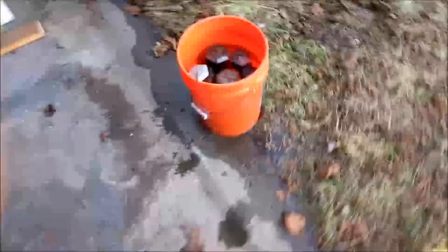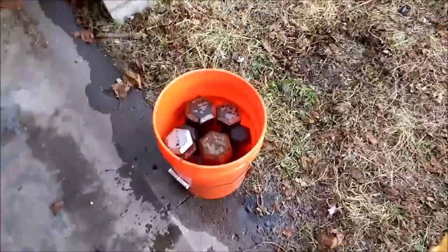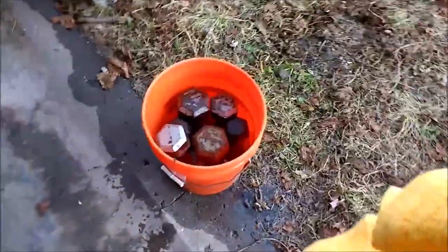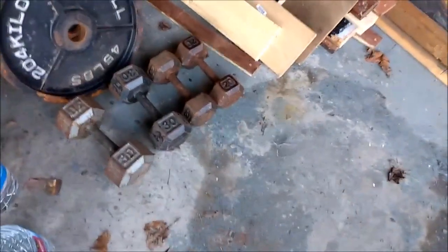Okay, so it's now Sunday. These dumbbells have been sitting since Friday afternoon. I'm going to go ahead and drain some of the water out, dry these things off, and then hopefully get a layer of spray paint on these ones and get the next batch soaked.